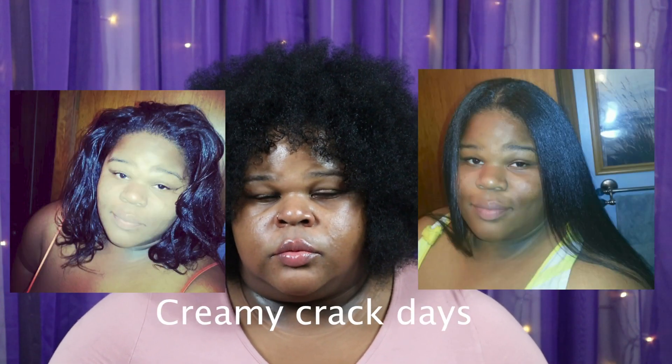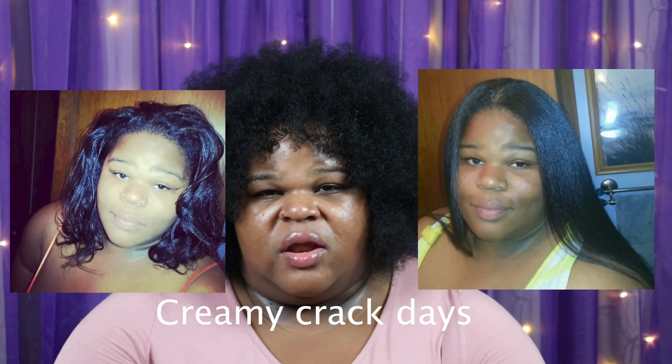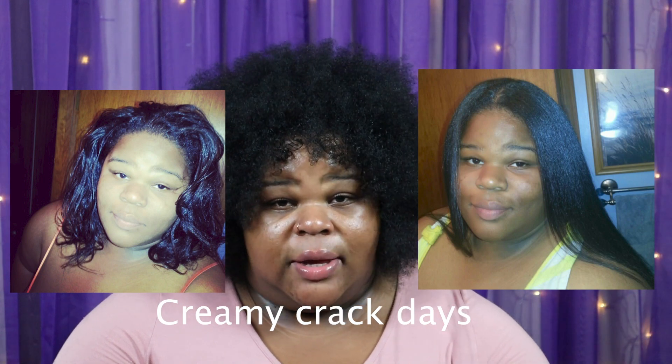I got my first perm around middle school, so I had a perm for a very long time. Around 2013 I was like, I'm gonna go natural — this perm is kind of boring, can't really do much with it. So in 2014 I stopped getting perms altogether and grew my hair out for about a year.